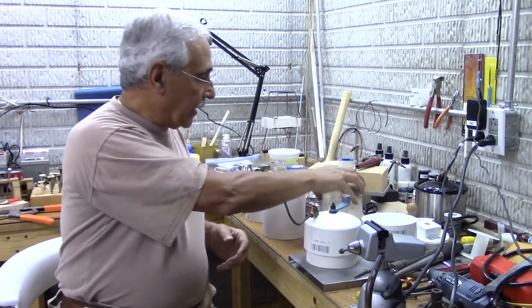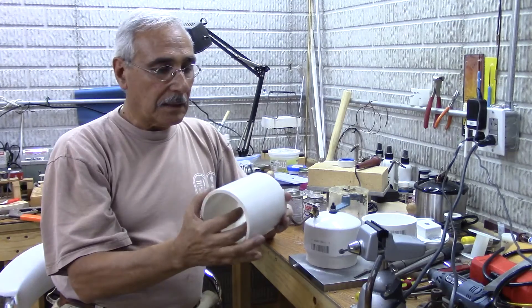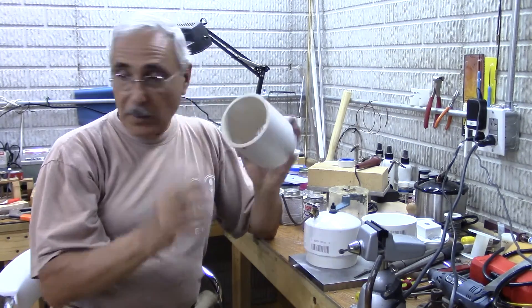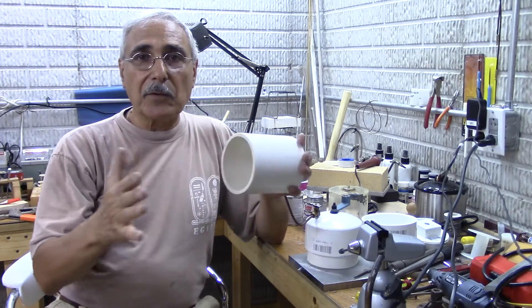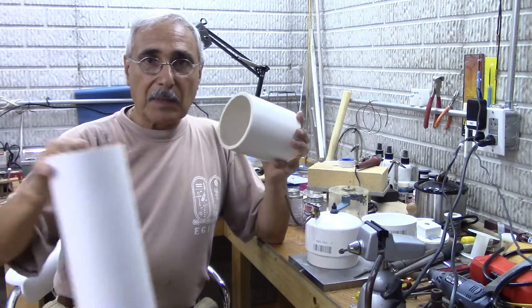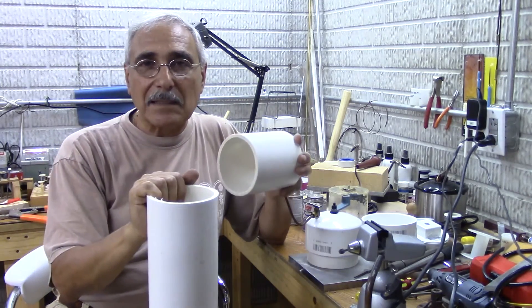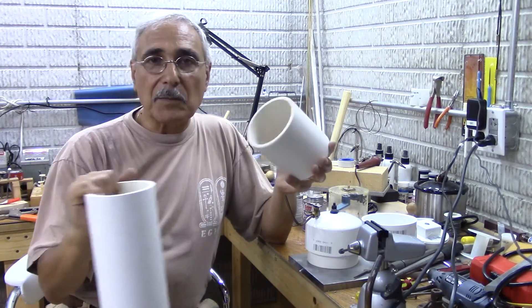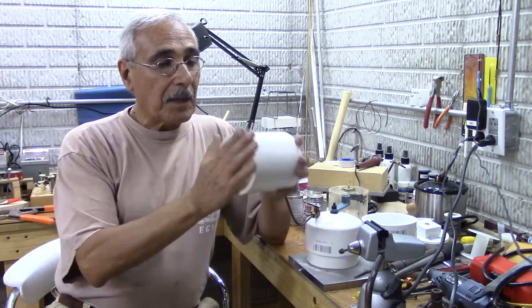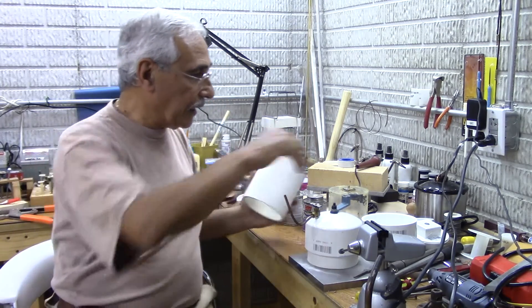What I did is I bought a four-inch PVC pipe — you can get it from the hardware store. You can buy them in two-foot sections or five feet long. This one here is five feet, and for a few extra cents I recommend buying the longer one because you can make as many as you want from it.